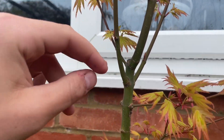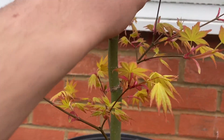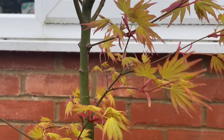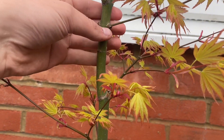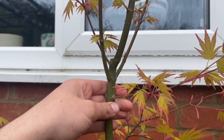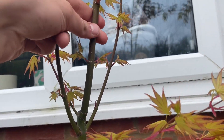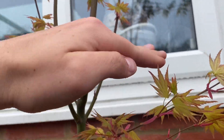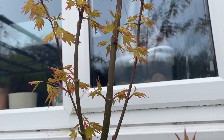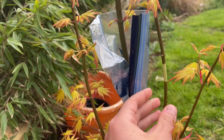I was contemplating doing it here and taking this branch off, but I might still want this branch as a new leader, so I'm going to leave this section of the tree and do these longer bits further out. I might still be able to do an air layer here later in summer if I really want to. At the moment, this bit up here - probably along this whole level of the tree above my hand - will be air layers.